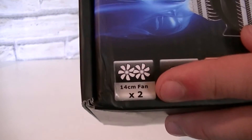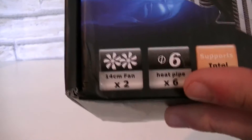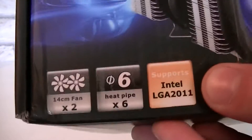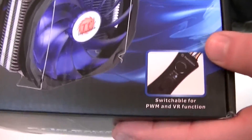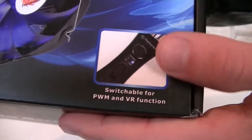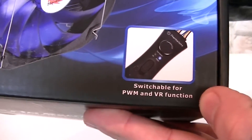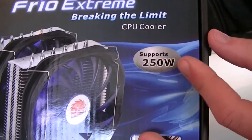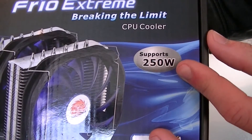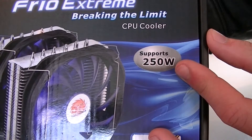It should come with two 14cm fans, it should have six heat pipes, and also supports the Intel LGA2011 socket — but we'll get to socket compatibility in a moment. It also comes with a neat controller, switchable for PWM and VR function — that sounds interesting. Apparently it should be able to cool CPUs down up to a TDP of 250 watts, that's a lot.